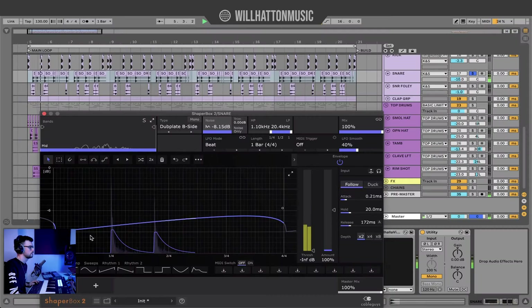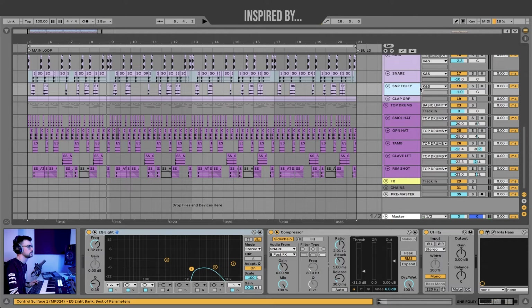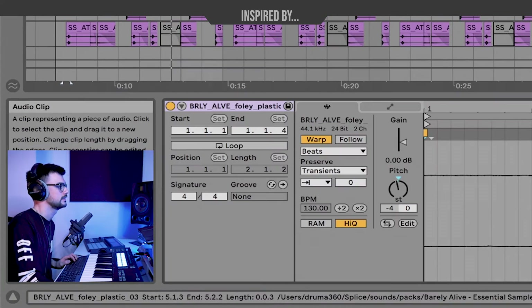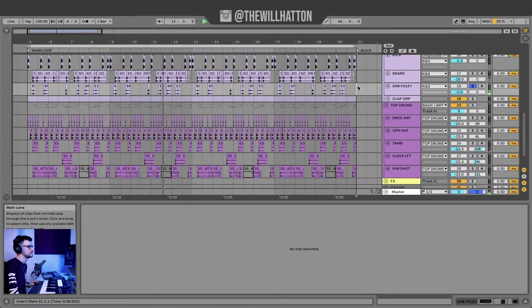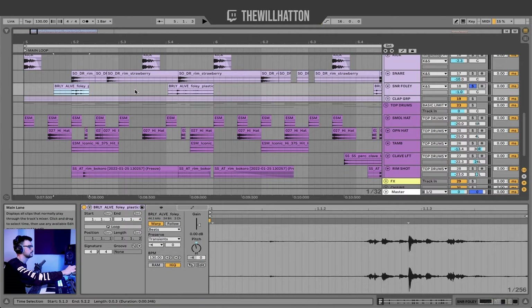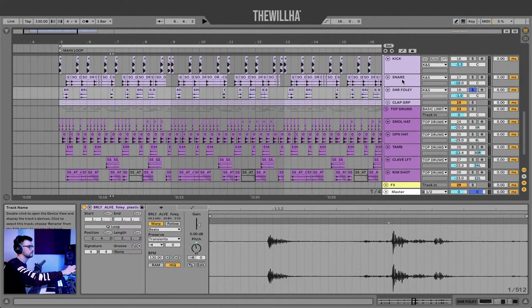I've coupled the snare for the purposes of this video with both live percussion and Shaperbox, and either works perfectly well. This curve just ensures that the noise is kind of quiet at the start and a little bit louder at the end. But if that wasn't enough, I've got some foley here — some found sounds. And like always, I've selected these sounds and trimmed those transients. Pitched it down a little bit as the original sample was super loud, and just coupled them with pretty much every other downbeat of that rim shot. So we've got one here, then a space, then one here — kind of just trying to create some accents within the beat.